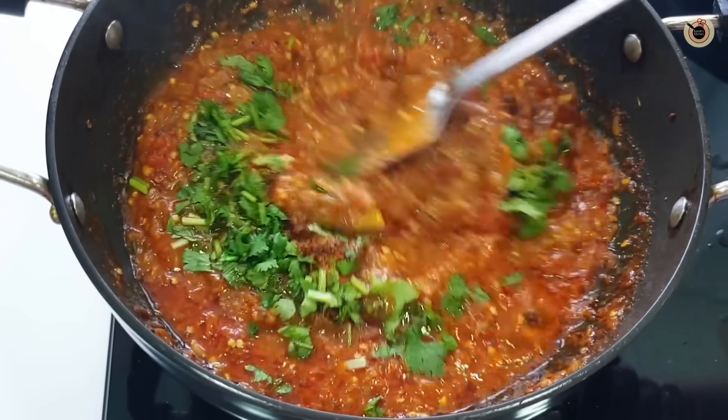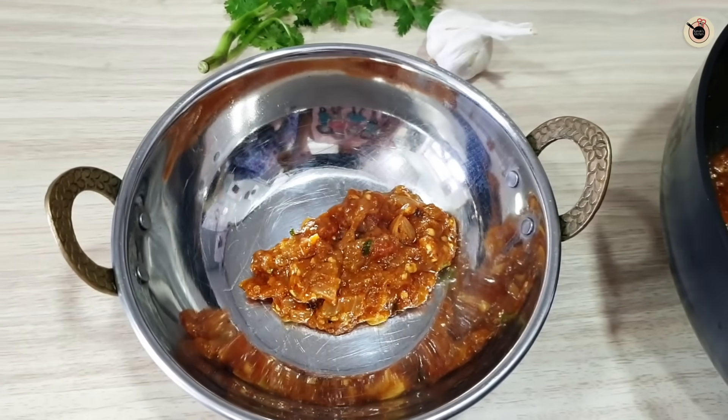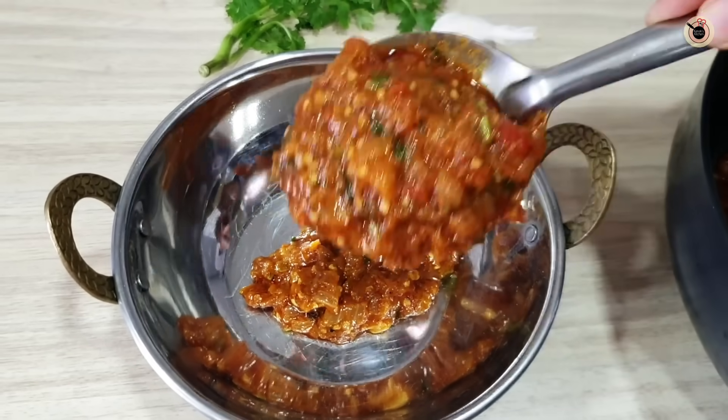Hello friends, today I am going to tell you my favourite Bangan Bharta recipe. I had to show this recipe for a long time, but finally the recipe came out.